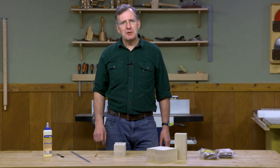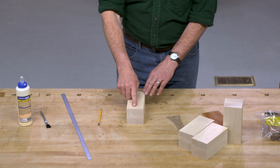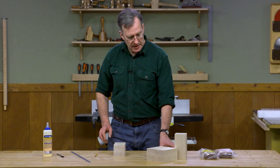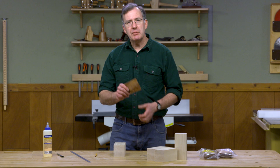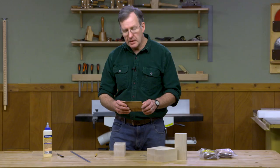The tapered candle holders are a great project because it uses a simple technique which I think you'll really enjoy. That technique is to create a curved, kind of artistic kerf within our main block, and then gluing up a slip of contrasting wood. In this case, I've chosen maple, and for my contrasting wood, a piece of mahogany.